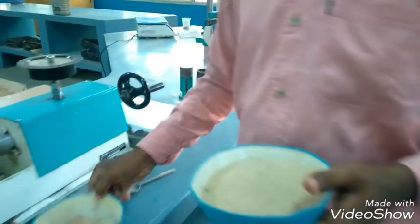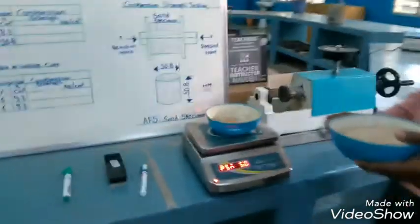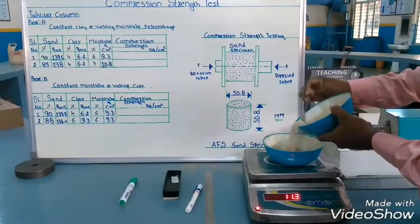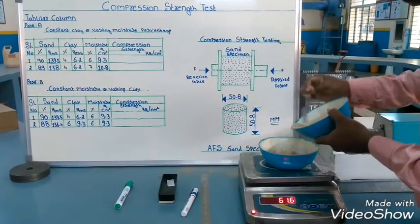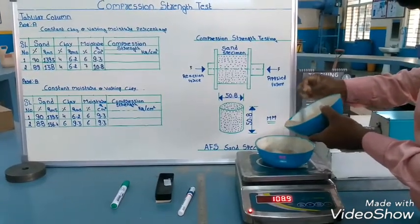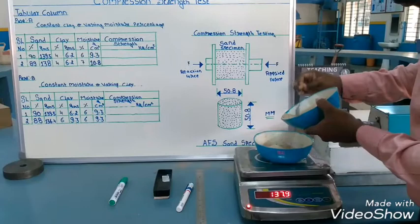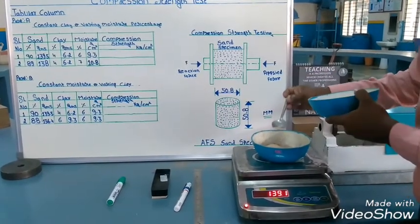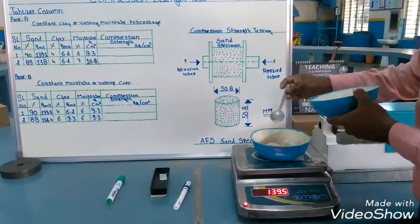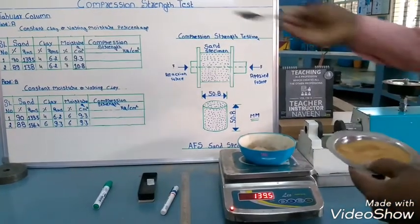Now we mix the sand. As per our tabular column, we want to take the sand weight of 139.5 grams. We are taking the silica sand for 139.5 grams. Now we have taken the sand weight of 139.5 grams. Next, we want to mix the clay — we are taking clay at 4%, which comes to 6.2 grams.